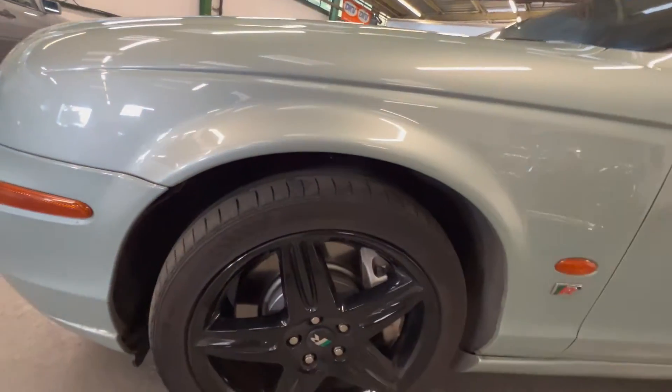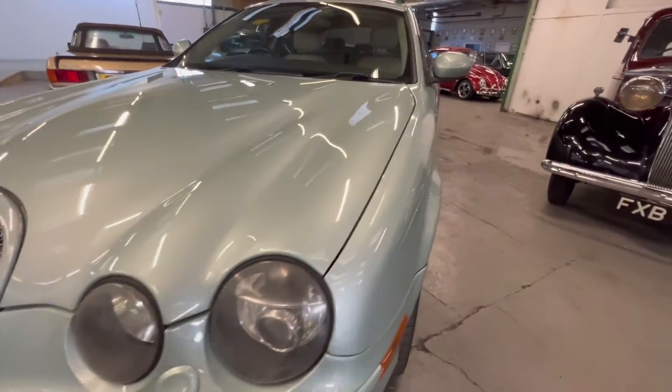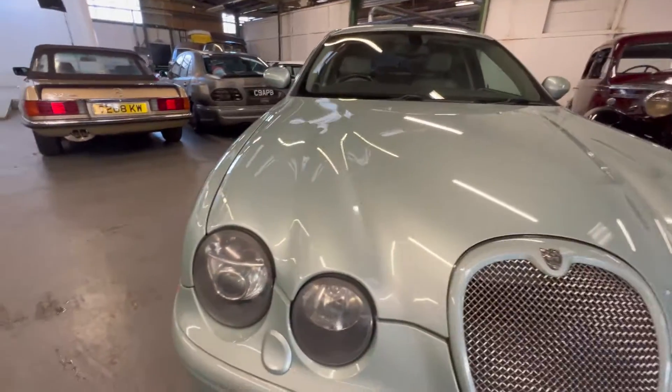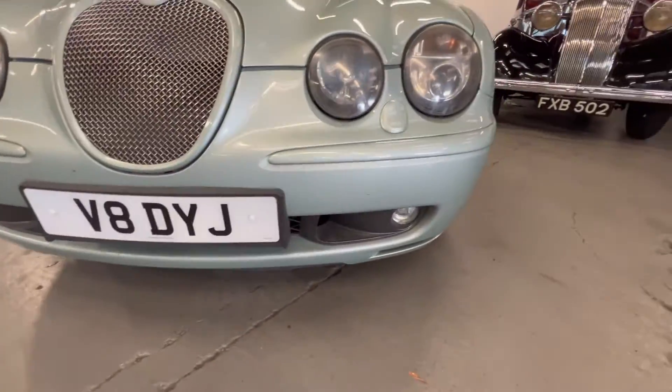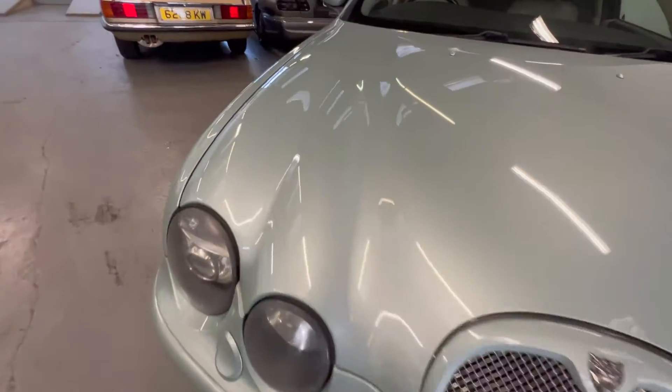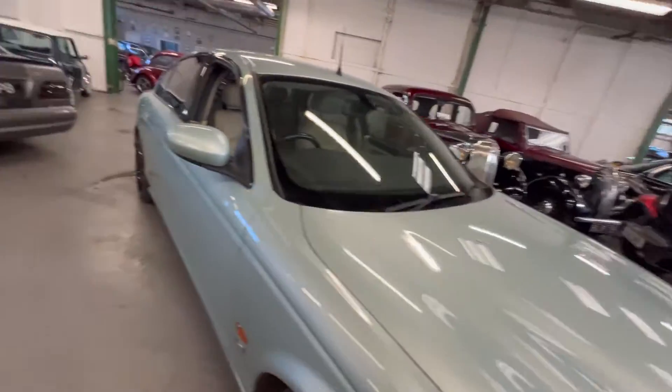Little mark on the wing mirror there. Another nice wheel arch on this side with another good wheel and tyre. Round on the front, the headlights could do with a polish as with every early 2000s Jag. The front bumper and everything is all nice and tidy — you've got the odd little stone chip here and there as you'd expect, but not that many actually. The rest of the bonnet is lovely and straight and tidy with no sign of any ripples or dents.